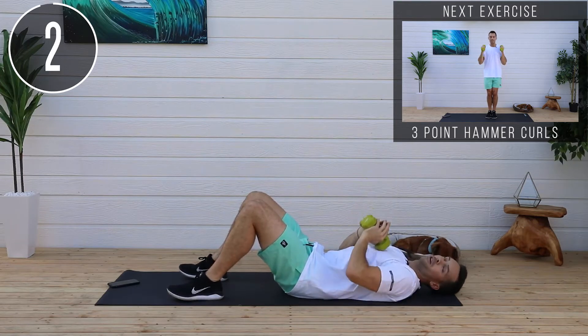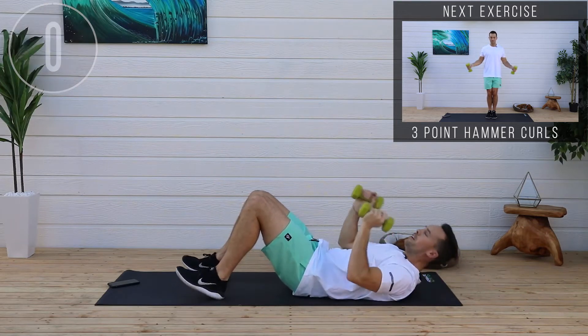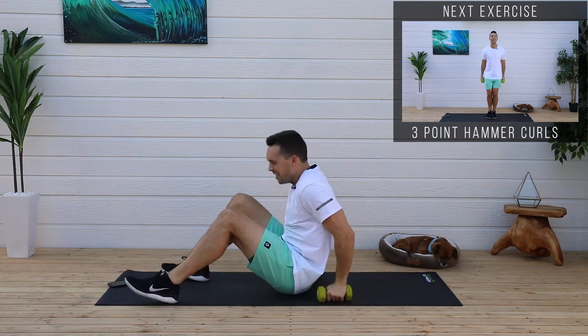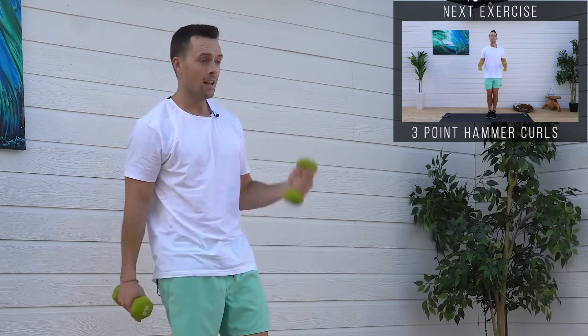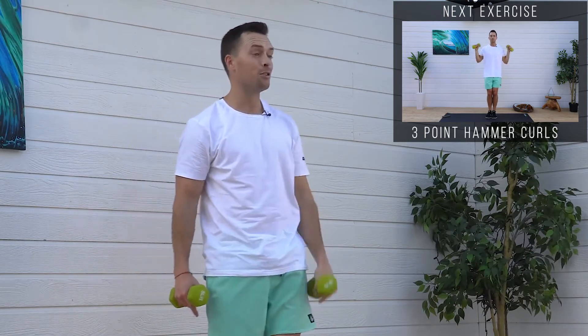Don't forget, you guys can follow me on Corey Scott Fitness on Instagram. If you guys like all this content, send me a message — I respond to everything. We're back on our feet and starting round two.